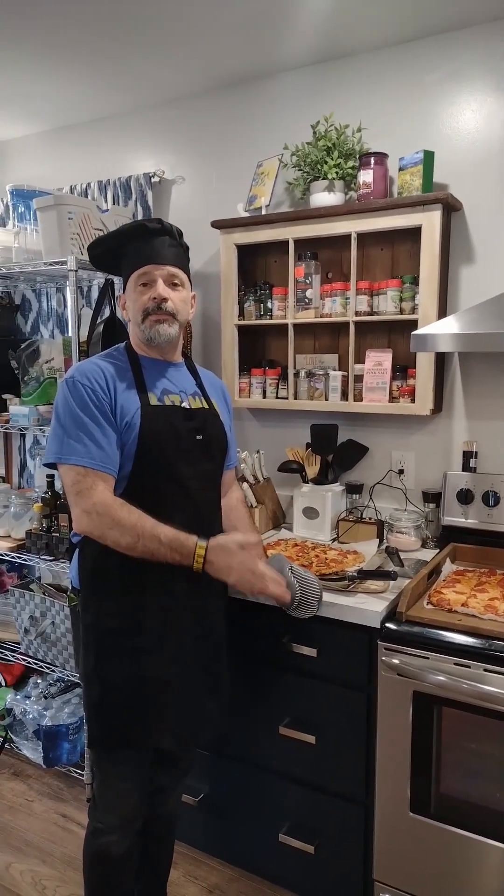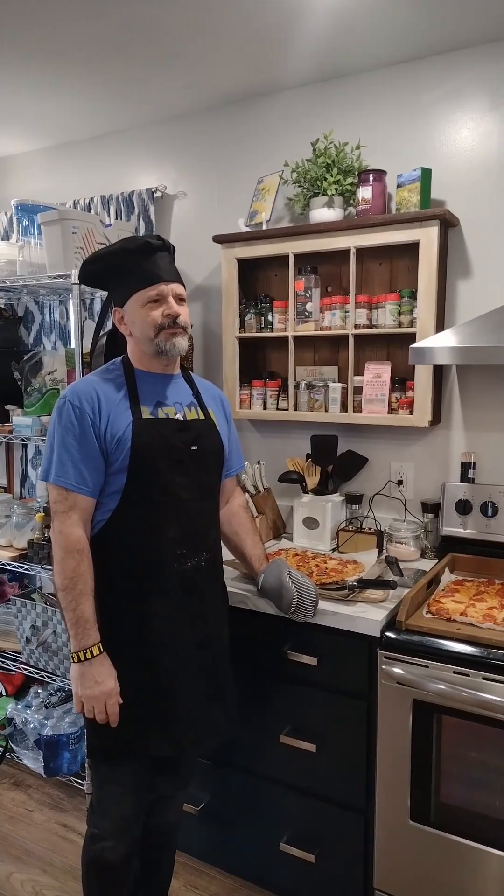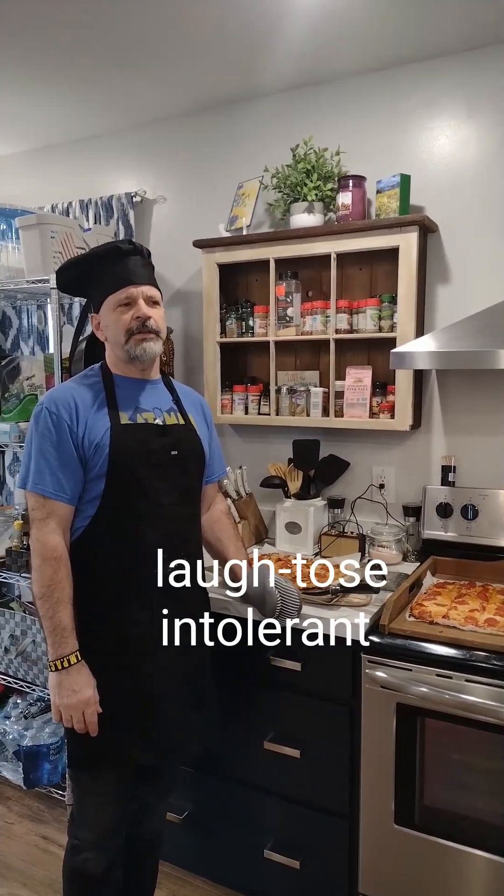We'll post the recipe below if you'd like a slice of the action. And some people don't like pizza jokes — they're lactose intolerant.